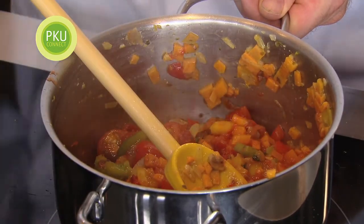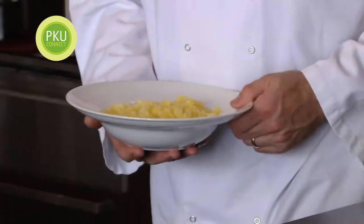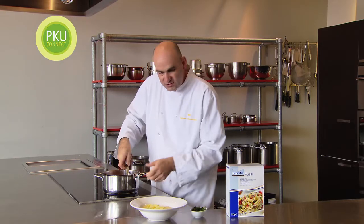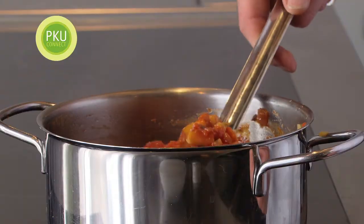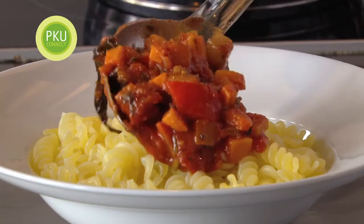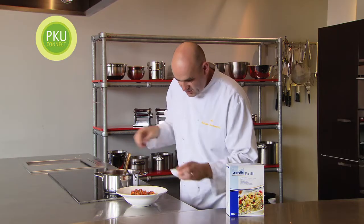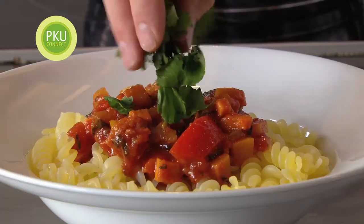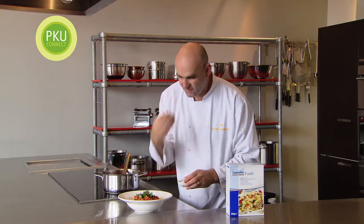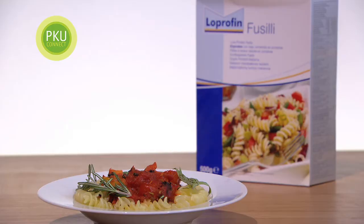We're going to let this cook for 15 minutes. This is cooking absolutely lovely, so we're going to serve it up now. Just to finish off, a nice little bit of chopped parsley over the top. It's absolutely a fantastic dish — I absolutely love it. So any pumpkin that's left, here it is in a nice quick dish.